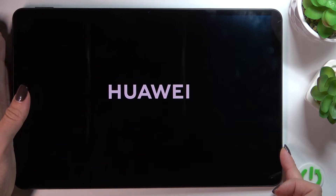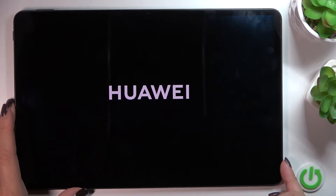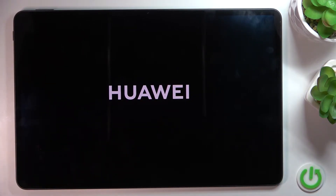As soon as you see the logo you can release the buttons and wait until your device is turned on.